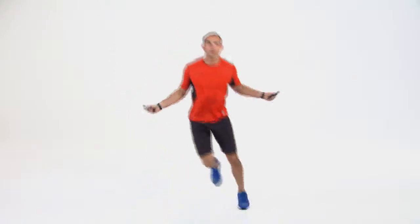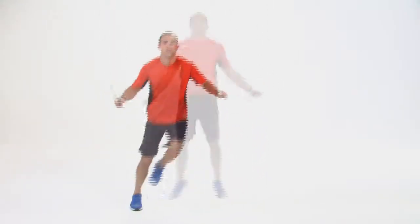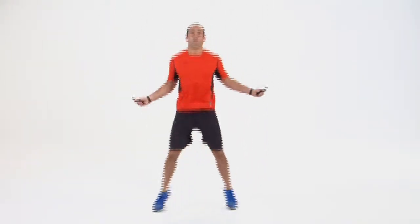This flexible 10-foot, non-kink PVC rope has just the right amount of weight to hold its shape, but is light enough for quick spins. The hard plastic tapered handle has a thumb groove design that minimizes over-gripping when tired.